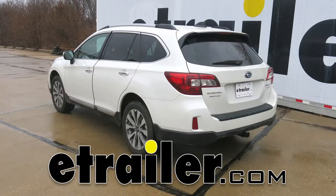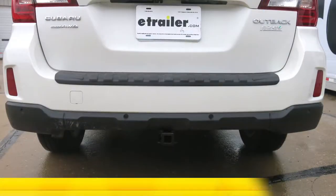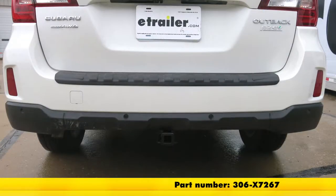Today on our 2017 Subaru Outback Wagon, we're going to be taking a look at and showing you how to install the Eco Hitch Class 2 Hidden Trailer Hitch Receiver, part number 306-X7267.